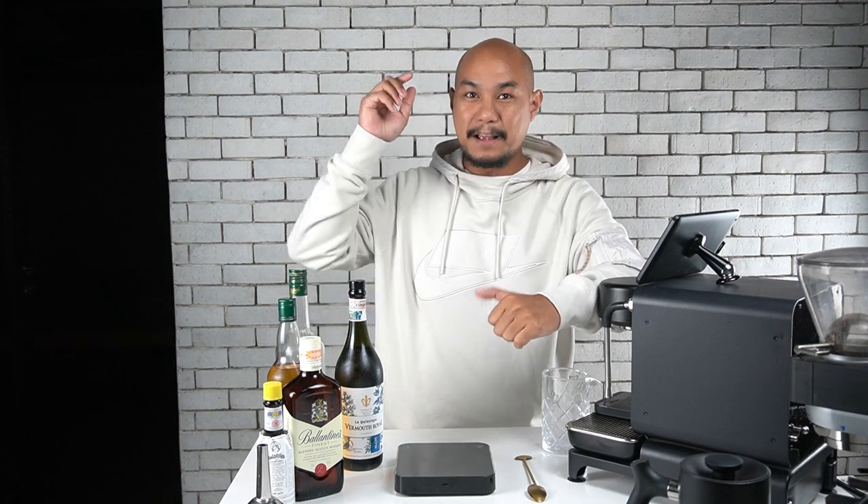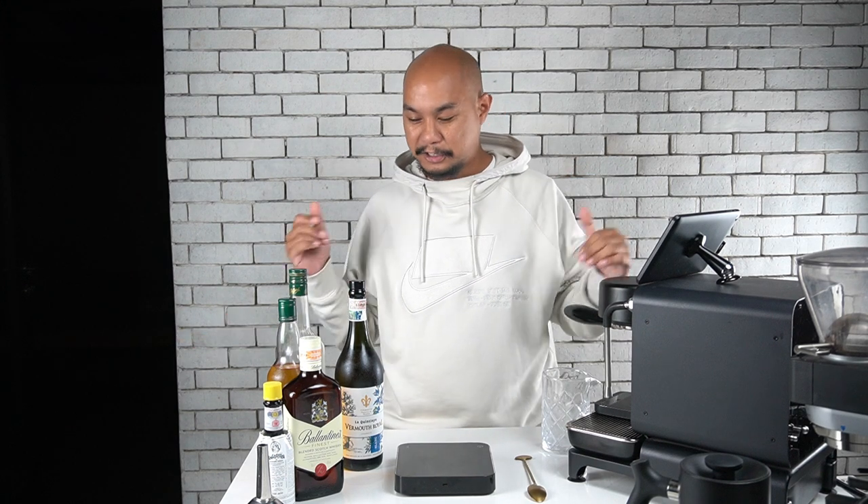All right, with that out of the way, let's dive into our topic today, which is batching cocktails — how to make a whole bottle of cocktails that you can put in your fridge or freezer and use on an ongoing basis for the next month or so.